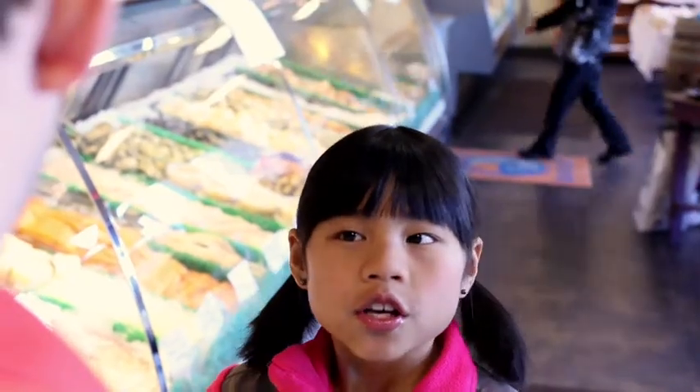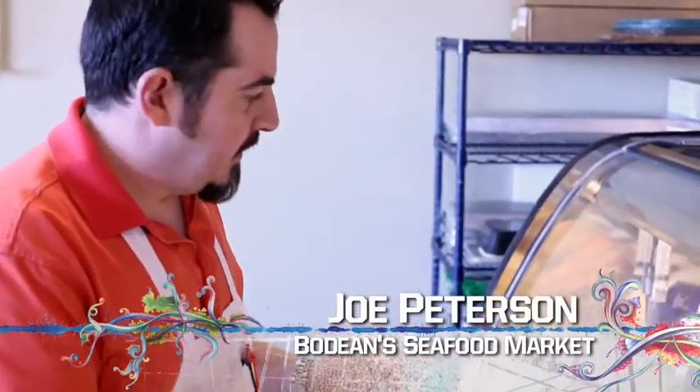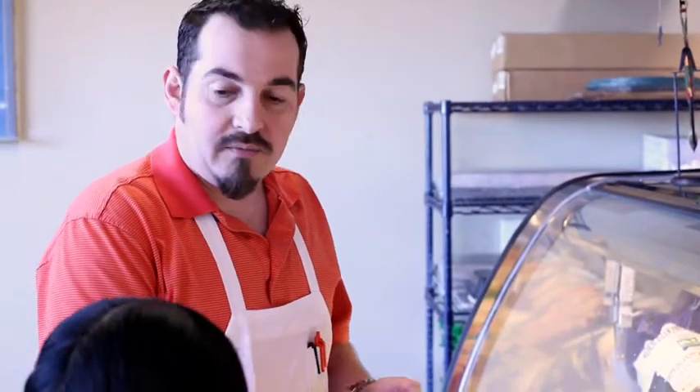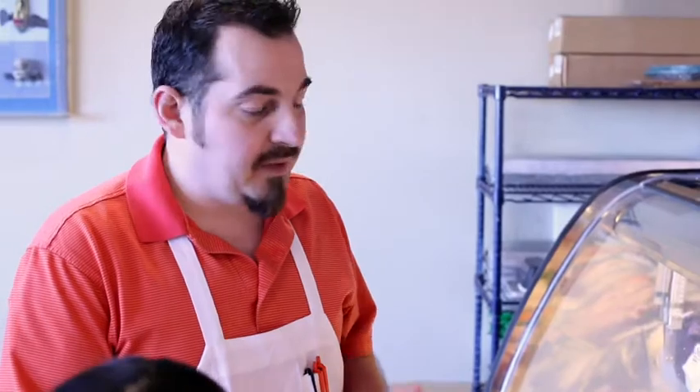We're at Bodine Seafood Market and I'm here with Joe. Joe's going to tell us about their products. What do we have here, Joe? We've got fresh fish — it's so fresh, we go to the airport twice a day to pick it up. The market's been in business since 1967. We started out with this small case and it took off so well, we decided: why not open up a restaurant? And it's one of the nicest, finest restaurants in town. We take a lot of pride in what we do and strive for the best for our customers.